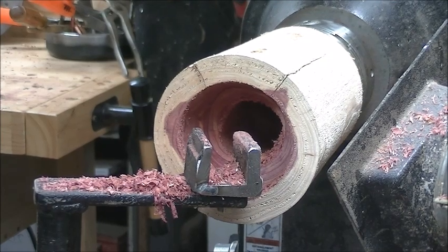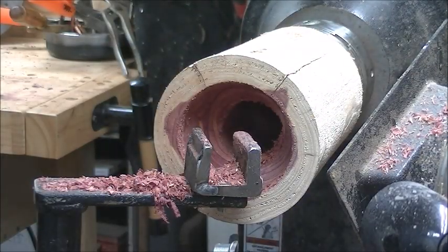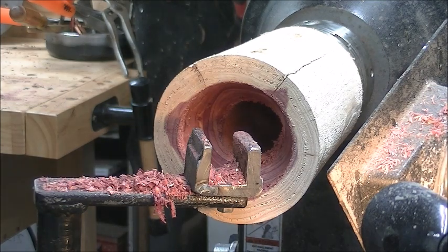I modified it by widening the saddle, as you can see right there — I widened it about a quarter of an inch. That lets me take the tool and better manipulate it to like a 30 to 40 degree angle.